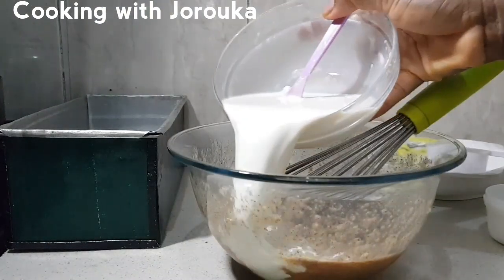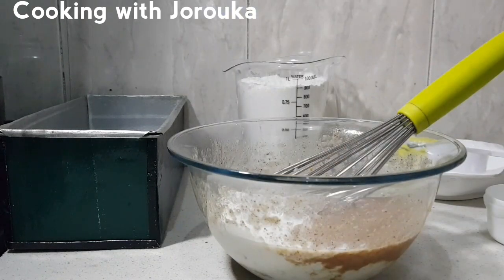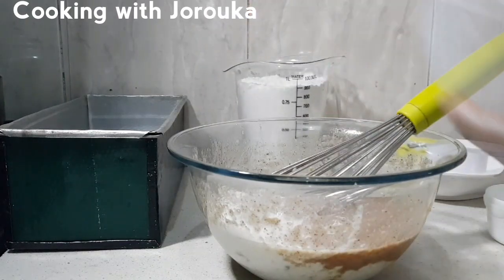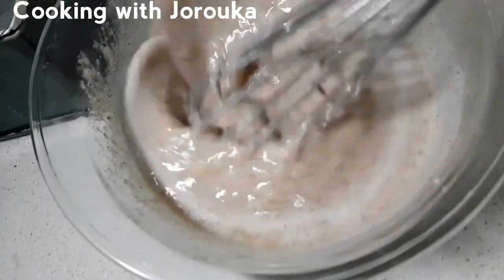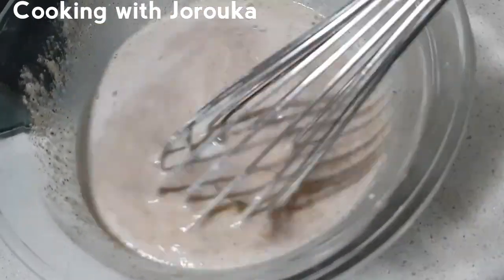Once we've achieved this texture, go ahead and add our mixture of milk and yeast. At this point don't be tempted to add any extra water or liquid — this is sufficient. Mix everything together and we are going to sift four cups of all-purpose flour.